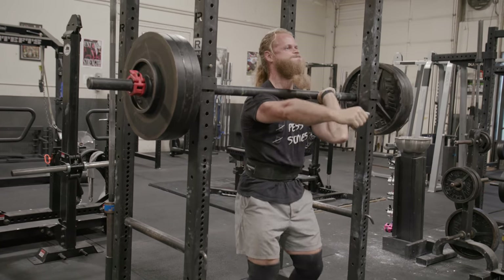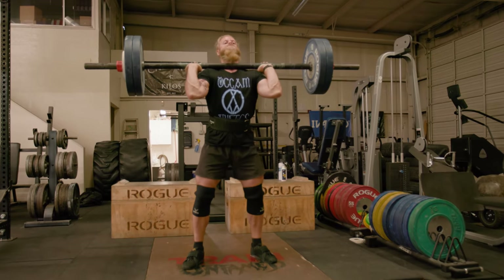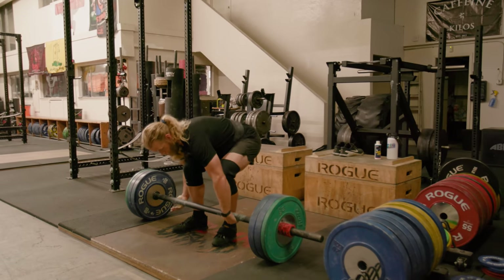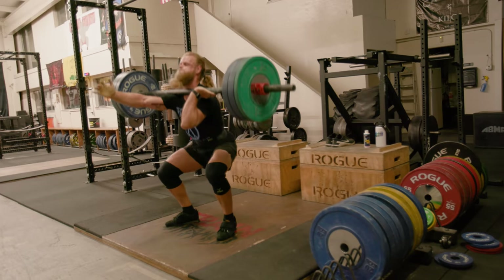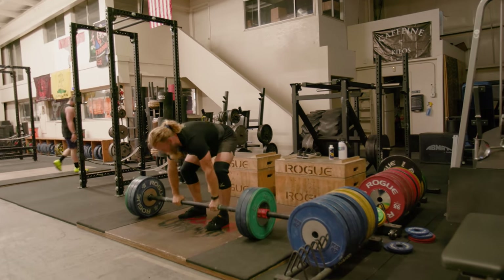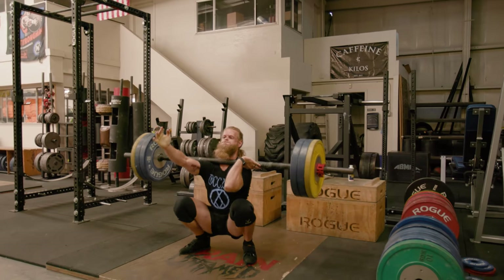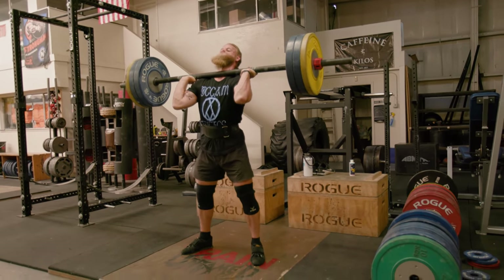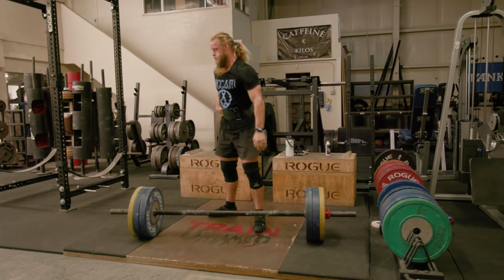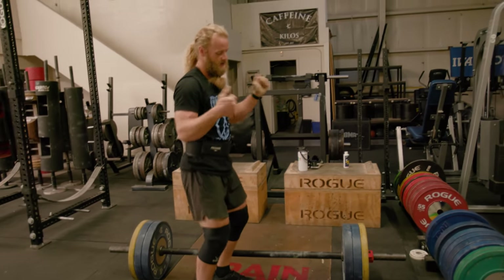Strongman Corporation Nationals is October 15th, I believe, and it's in Virginia — a long way to travel. The way Nationals works is throughout the year, if you've competed in any Strongman Corporation competition across the United States and won first place, you qualified. All competitors have placed first at a smaller local competition, so getting in isn't particularly hard. You might be at a local competition with just one or two other people and win first — it doesn't mean you qualified with a certain lift. You just won a first place locally, so you get to go do your best at Nationals.